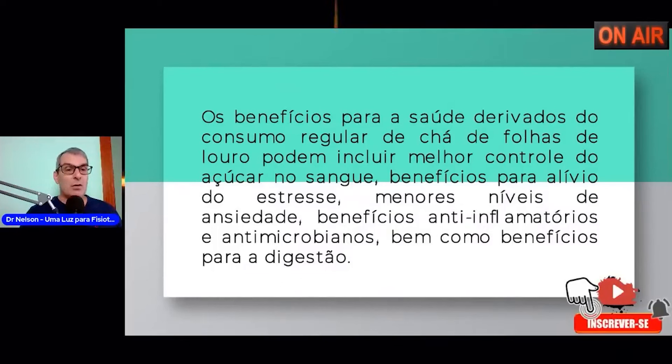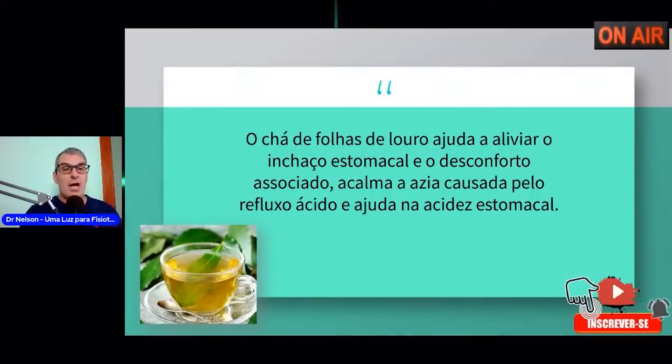O chá de folha de louro ajuda a aliviar o inchaço estomacal, porque quando a pessoa se alimenta exageradamente pode ter aquela sensação de que o estômago está inchado. Ele alivia a quantidade de gases produzidos pela digestão. E o desconforto associado à azia causada pelo refluxo ácido — ajuda na acidez estomacal. Tem pessoas que têm um problema chamado hérnia de hiato.